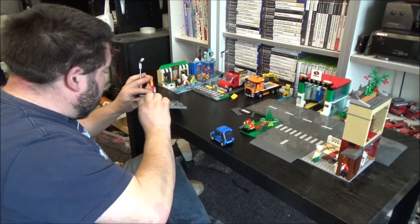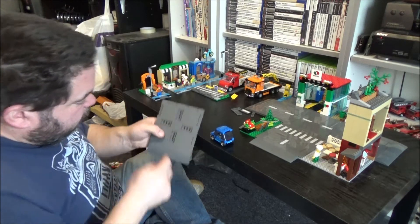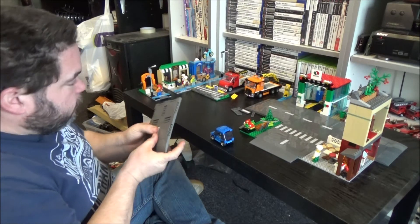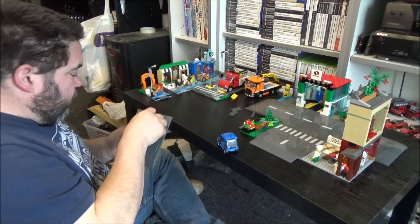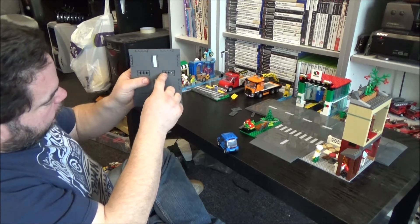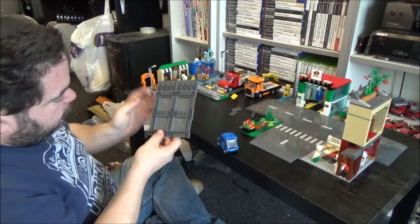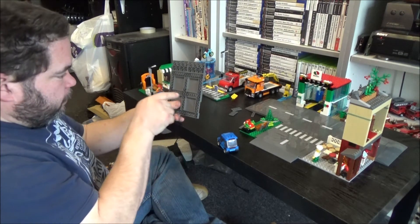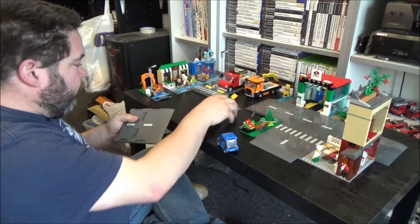LEGO have completely thought this out. It's obviously got these four bits in the middle to put tiles in. And as you've probably noticed, there are little Technic holes stamped through the middle, so you can just get something like a minifigure spanner or tool and just poke it through the holes to pop those tiles straight out.